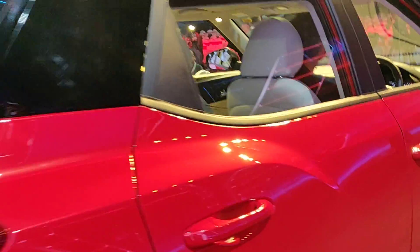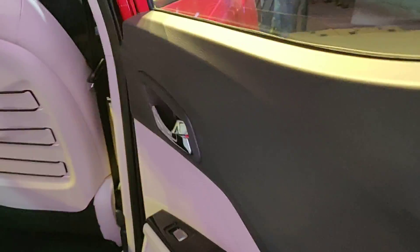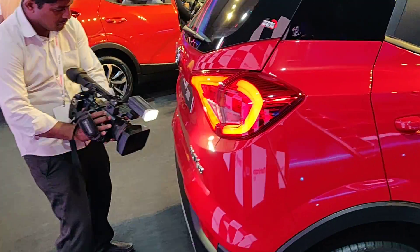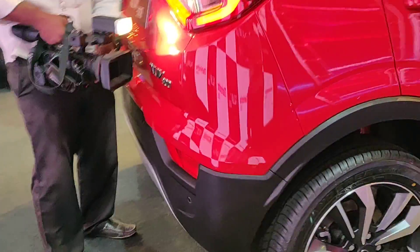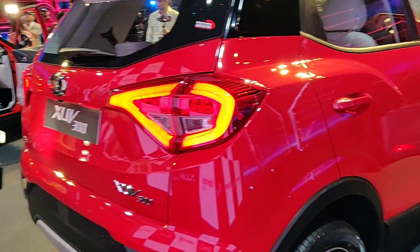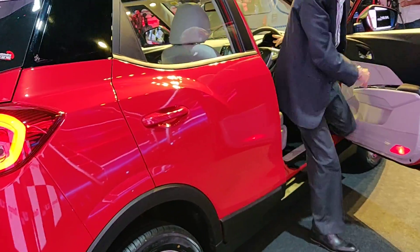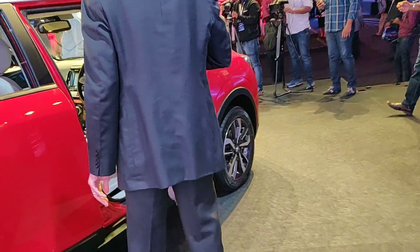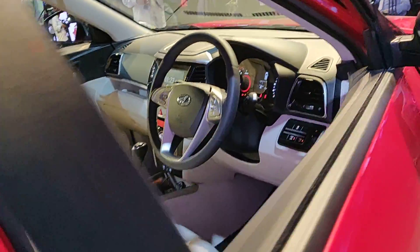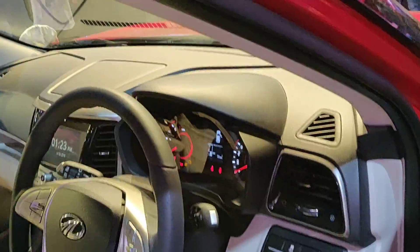Inside door handles are black on the first two variants, finished in chrome on W8 and Option pack. Front scuff plate not available on W4, black on all other variants. The rear skid plate is black on W4 and W6, silver on W8 and Option pack. Airbags: standard two airbags on all variants, the top-spec Option pack gets seven. That's the supervision display by the way.